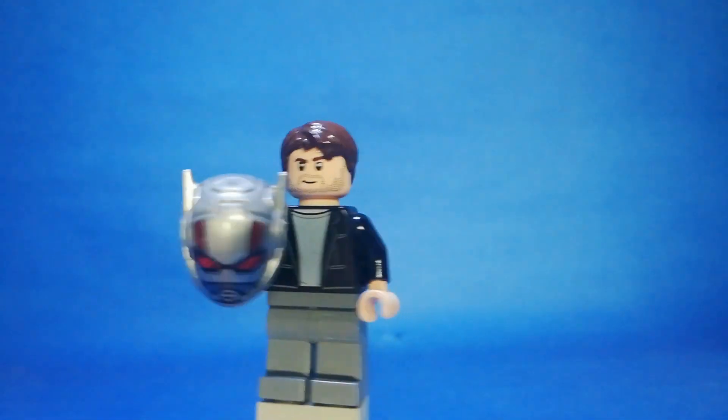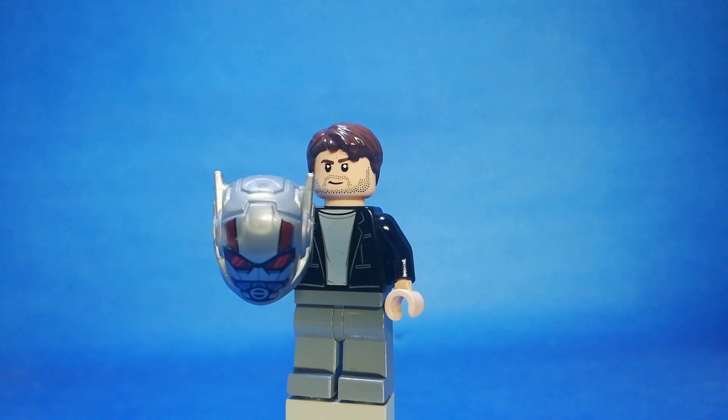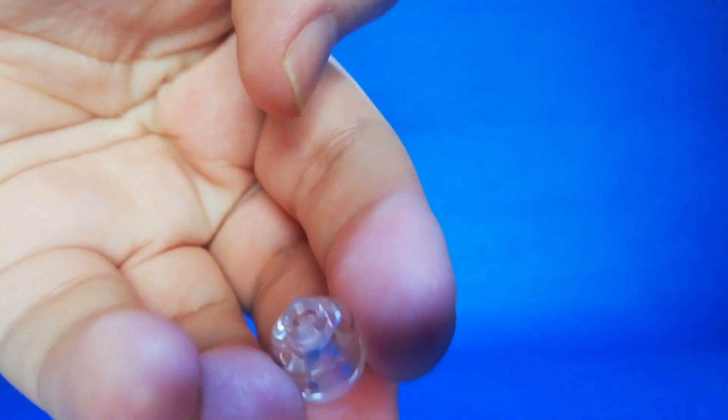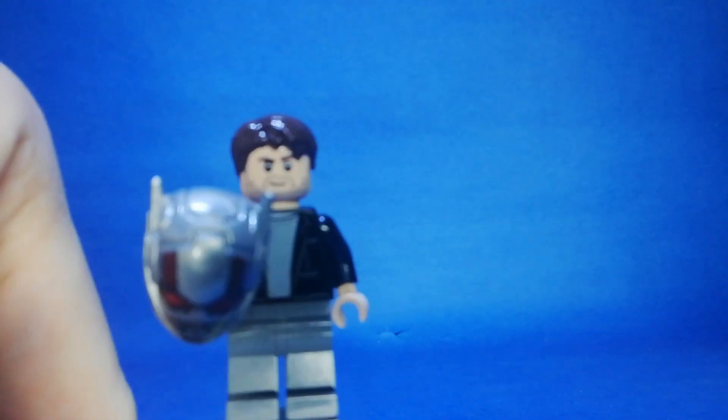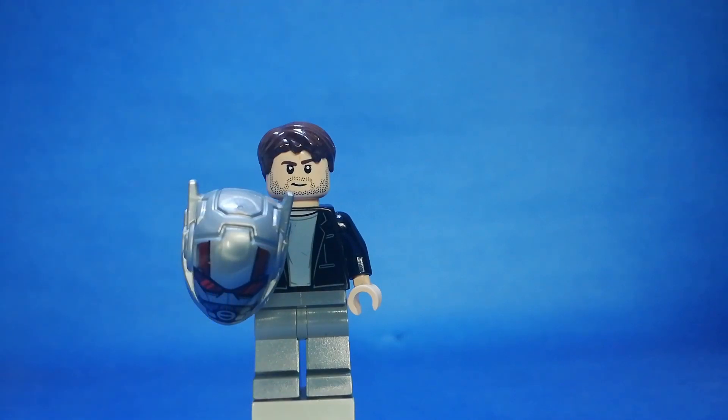You can choose any other pants. Here's the Ant-Man helmet — I used a clear, transparent head piece, because that's what I use for holding the Ant-Man helmet. You can use any head piece to hold the Ant-Man helmet.